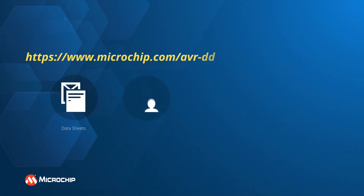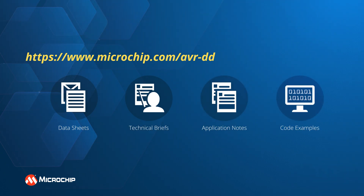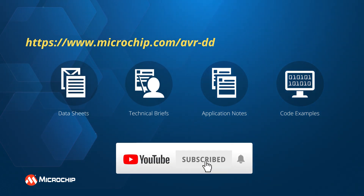To discover more resources, tools, and application examples for the AVRDD family of MCUs, please visit the link on the screen. And don't forget to subscribe to our YouTube channel to get notifications about all our new products and application videos.